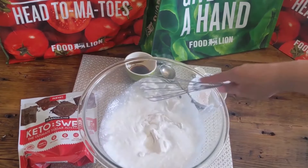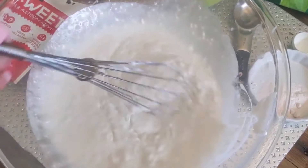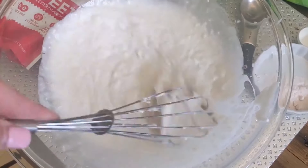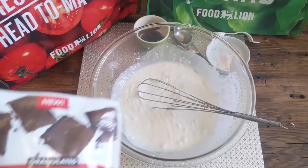After you mix them all together, you're going to put them in the refrigerator for at least four hours. I tried to skip that part — it didn't work out so well for me. I actually ended up putting it in overnight.